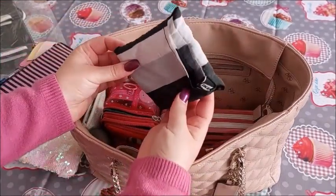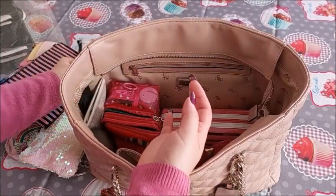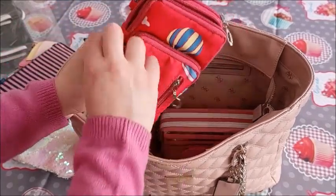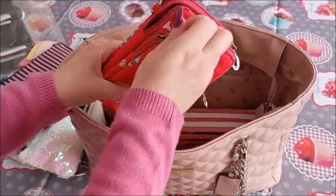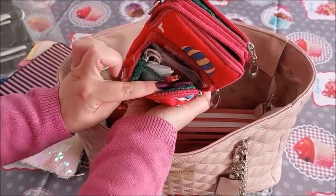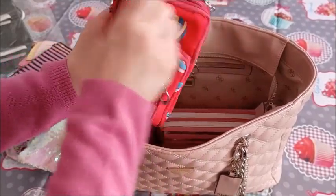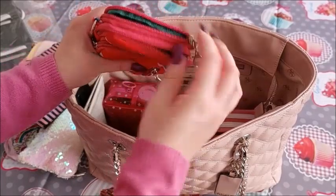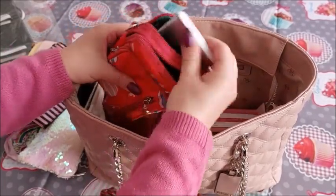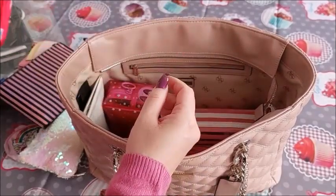I have a foldable bag from IKEA — very good and useful. This is my phone pouch and I have quite a lot of stuff in it. I have cords, headphones, some glasses wipes — I clean my phone with them. This is a battery pack and I usually have other cords but my phone is currently charging.